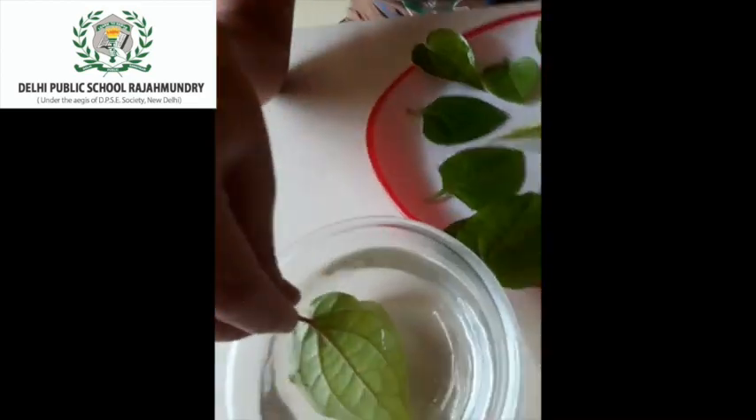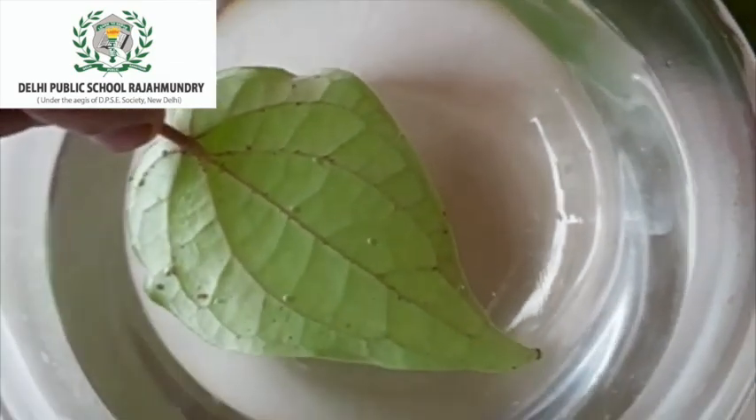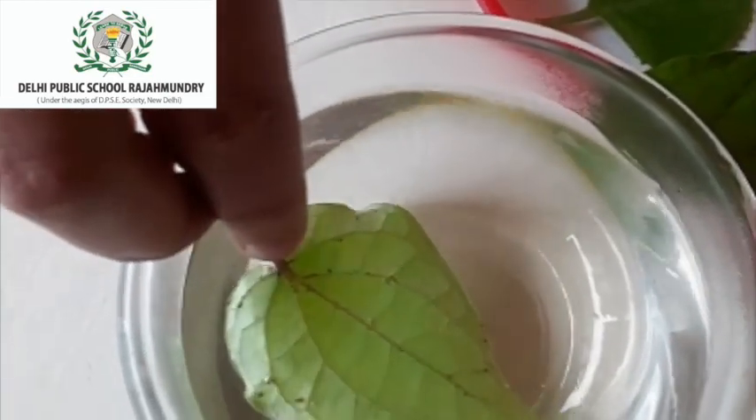Take a fresh leaf and put it in the hot water. Do you see some bubbles emerging out of it? Yes, this is because when the leaf is put in the hot water, the stomata releases the oxygen in the form of bubbles.